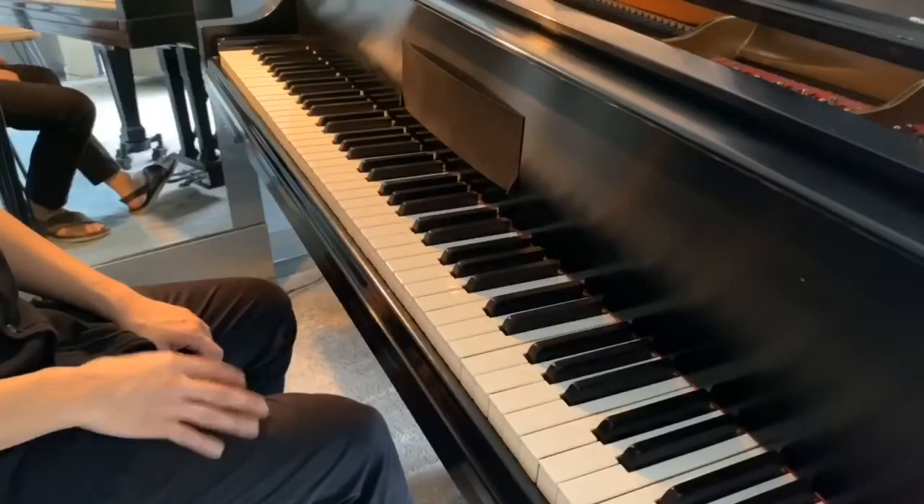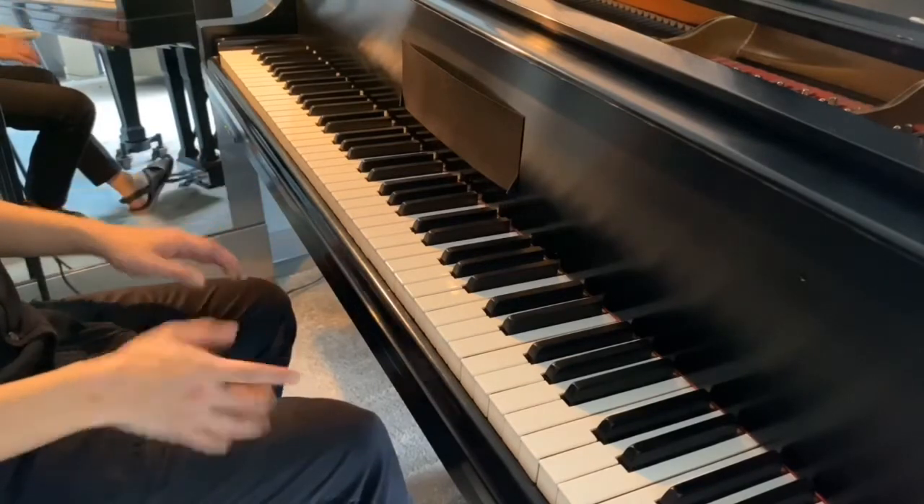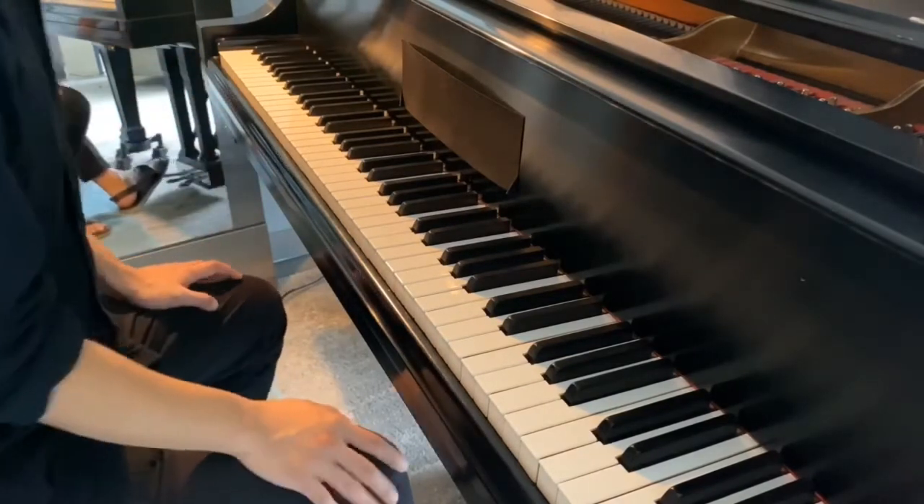When in doubt, sing it the way you want to hear it, and you'll find the grouping and the timing for the phrase. The only thing that I'm doing to the sound if I try and physically connect the notes and play legato is I'm choking it.